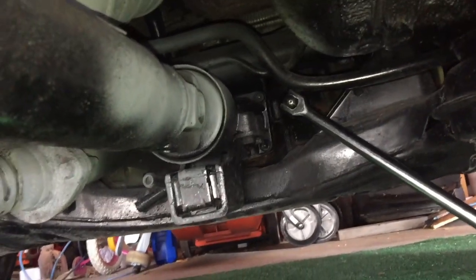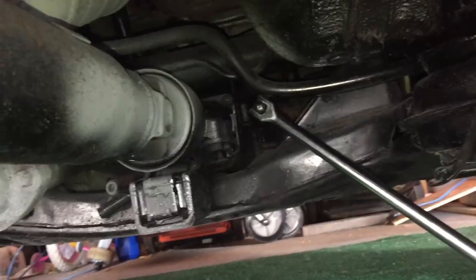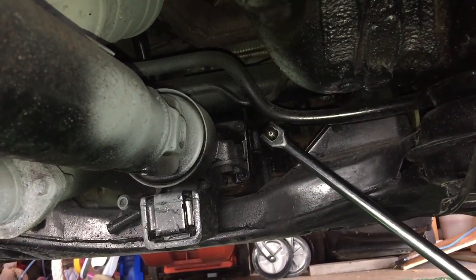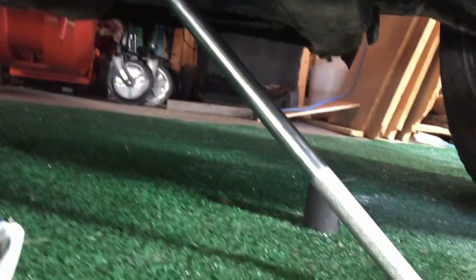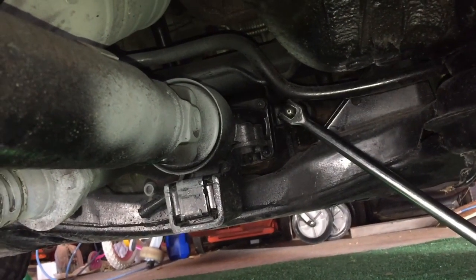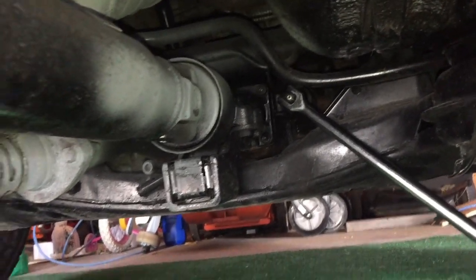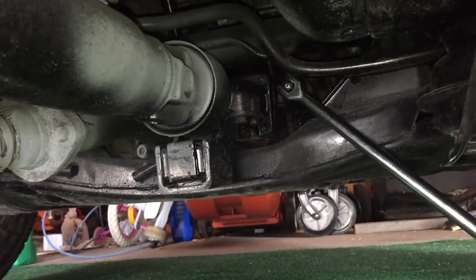I'm going to use only one bolt — use the fill hole to suck out the oil, then use a syringe to push in the new oil. Right now I have my breaker bar on the top fill bolt and I'm trying to break it loose. I think I broke it loose — just barely. There's not much space here.